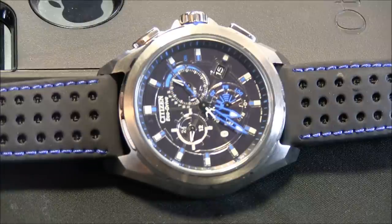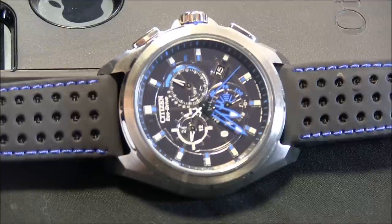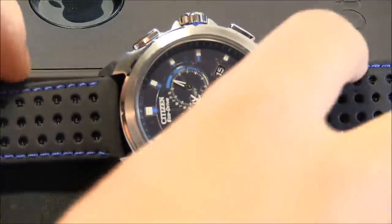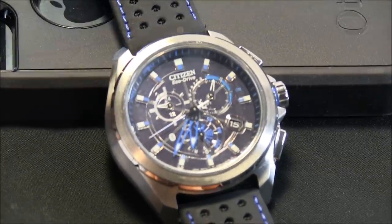It comes in two versions: this brushed steel with blue trim, and one with a black case and green trim. They're both the same watch with just different colors and they cost the same amount of money. This is the world's first analog watch which can connect with a Bluetooth device, but just for the iPhone — specifically iPhone 4S or 5, and ostensibly whatever comes later. You can connect this watch to the phone using Bluetooth 4.0 to get a couple of features.